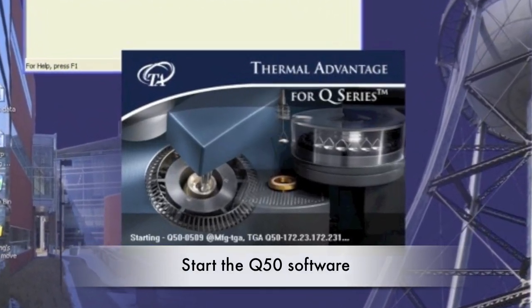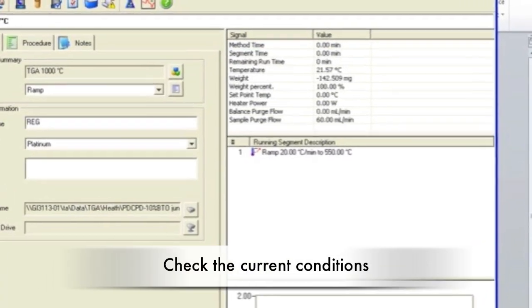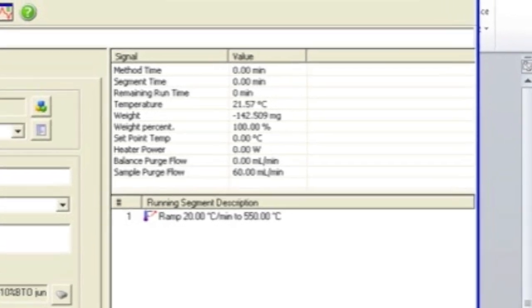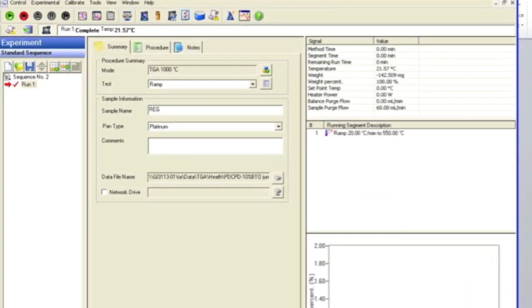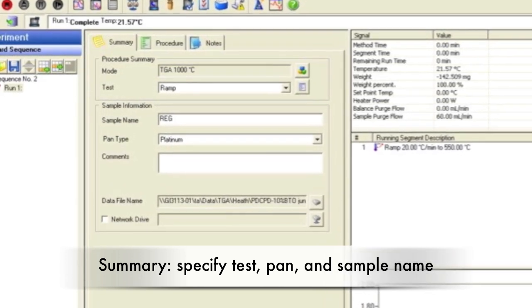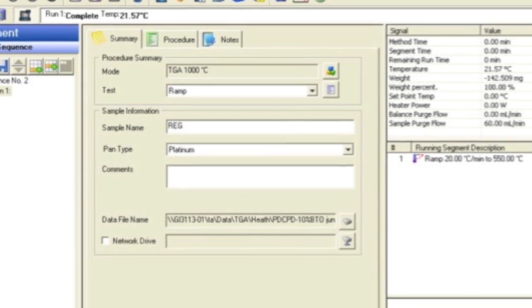Open the TA Instrument Explorer and click on the Q50 icon. Check your current conditions — the balance flow should be around 40 milliliters per minute and the purge flow around 60 milliliters per minute. In the Summary tab, make sure the mode is TGA 1000C and specify your test. Make sure the pan type is correct; use whichever pan will not react with your sample.